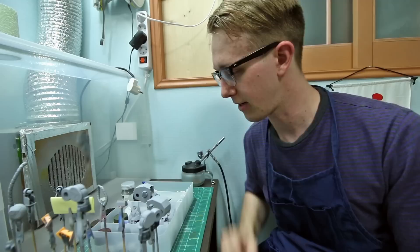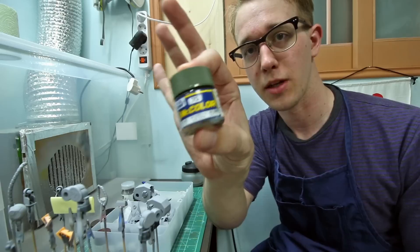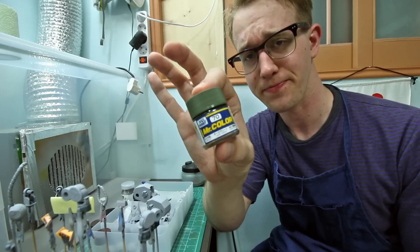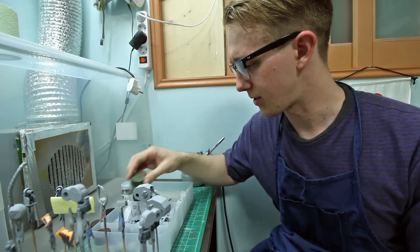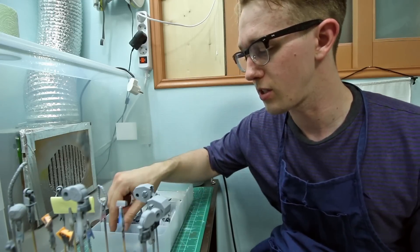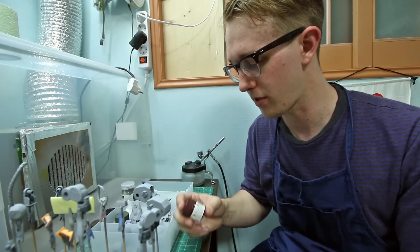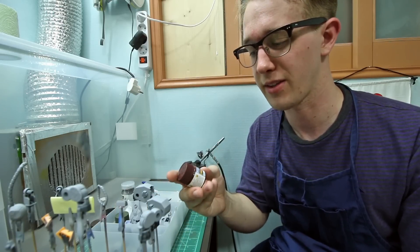For the main color, instead of blue, I'm going to be using Mr. Color number 70, dark green. That's going to be the main color for the parts that were red — basically just the shoulders and the main front chest part, the top of the chest that was that bright orange red.